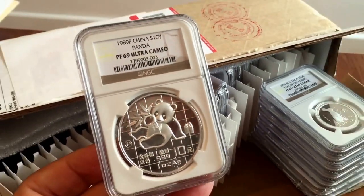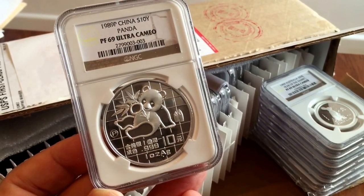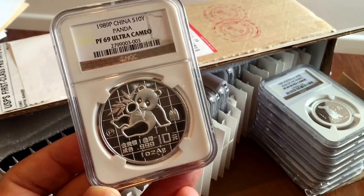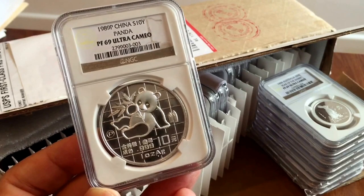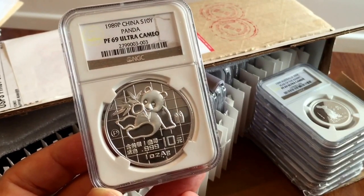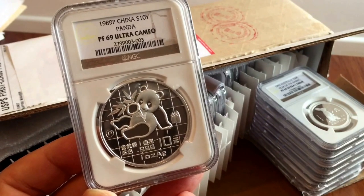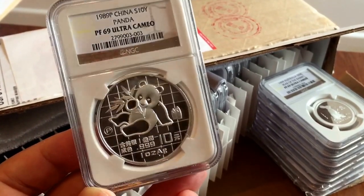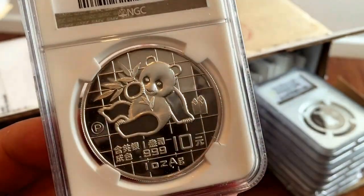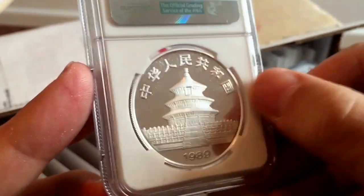This is a 1989 proof panda. There were lots of pandas in this year that were bullion pandas — maybe a quarter of a million of them — and there were 25,000 proof pandas. This is one of the proof pandas. It comes in a lovely box; I have the box and COA as well. I don't think there are any PF70s, or if there are very, very few. So PF69 for this coin is an absolutely wonderful grade. It was in the original mint plastic, no one had opened or touched it. Really nice coin, very pleased.